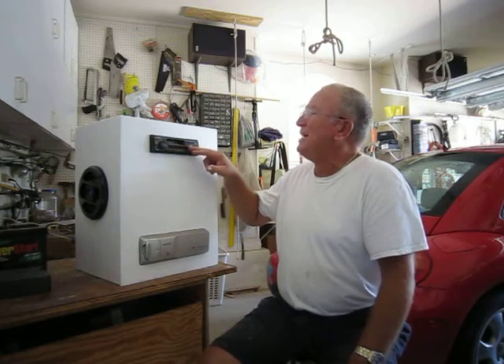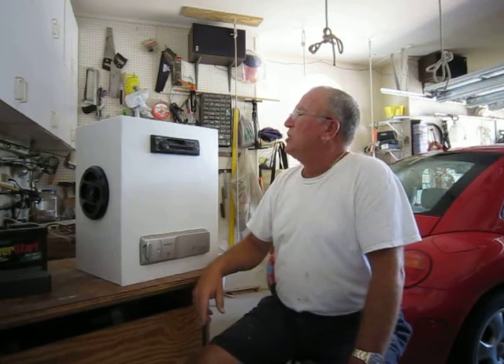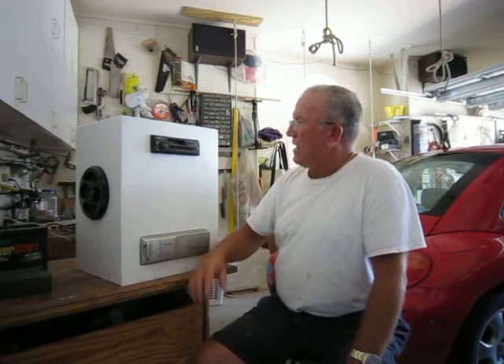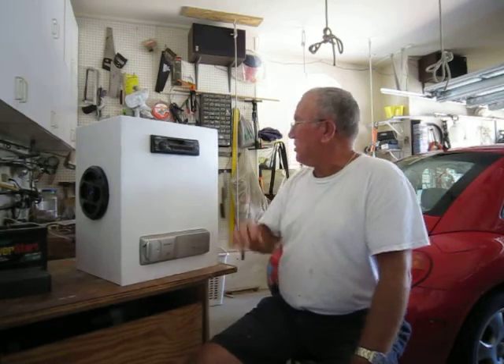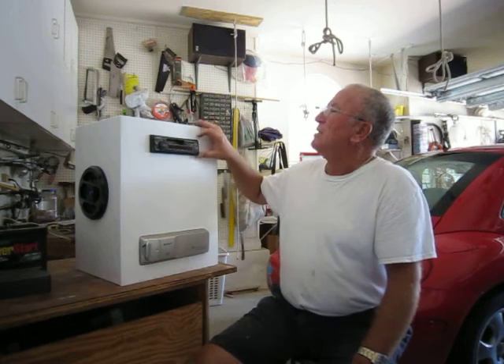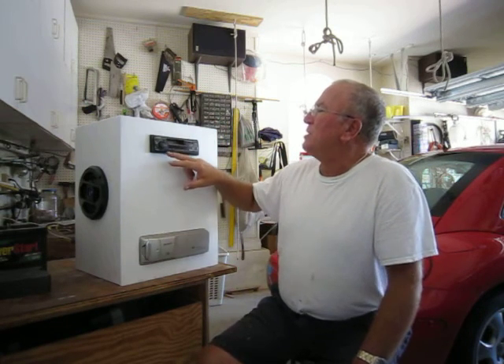Now you can't really see this up here. The LEDs — or I guess those are LCDs — are just about shot, but I was very surprised to see the whole thing worked. And I bought some speakers, made this box, and here we got some music.